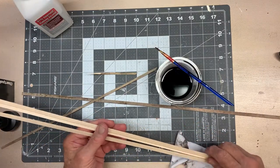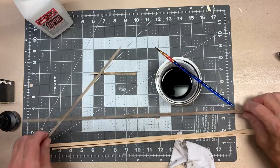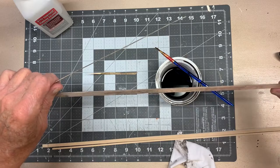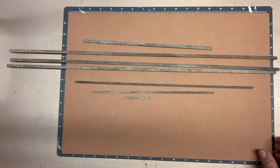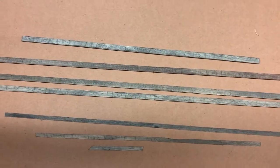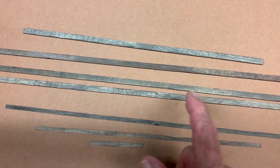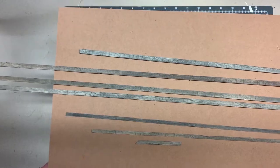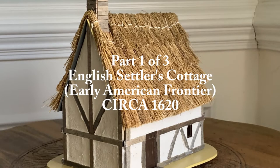I've got one of the half timber logs done and one of the chimney pieces done, so I'll finish the rest offline and get back to you. I've finished applying the India ink and alcohol solution to all the beams. The finishes vary from a golden brown to a blackish-gray aged look. That's the end of part one. Coming up in part two, we'll assemble the basic house, mount our doors and windows, and mount our half timber beams.